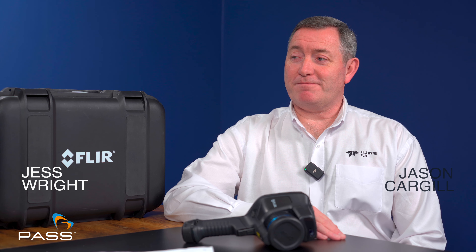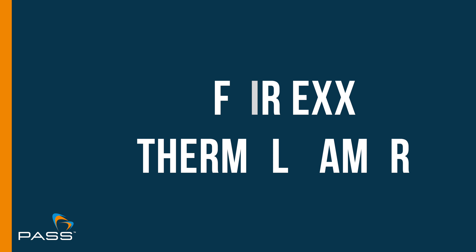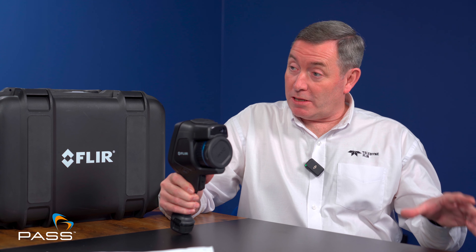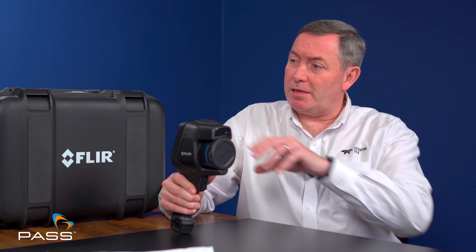Hello and welcome to PASS Presents. I'm Jess from PASS and today I'm joined by Jason Cargill, Teledyne FLIR's Technical Sales Specialist. Welcome. Now you're here today to talk to us about the Teledyne FLIR EXX Thermal Camera Series. You're going to walk us through the range and talk to us about the capabilities and features of these cameras. Hopefully you'll find this informative and interesting.